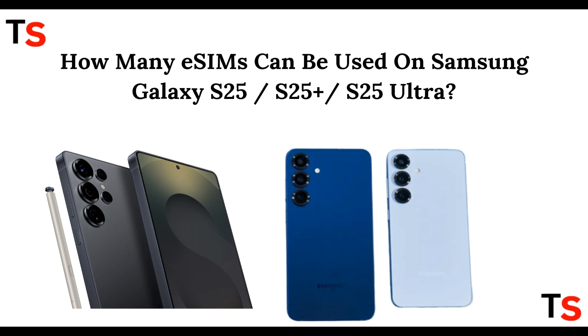Hey guys, welcome back to this channel. You are about to discover something very amazing — we are going to discuss how many eSIMs can be used on the Samsung Galaxy S25 series, which includes the S25, S25 Plus, and S25 Ultra.